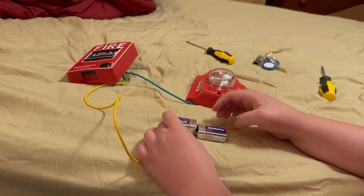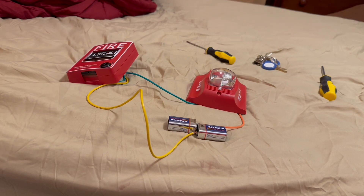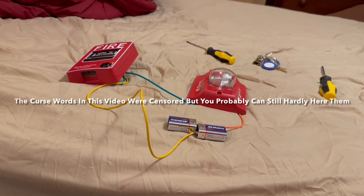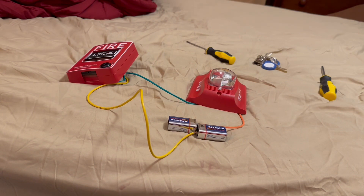It popped out — I hate it when wires pop out. I just swore and censored that. I have to censor that because, you know, YouTube.